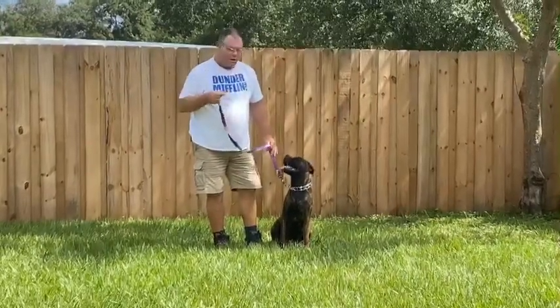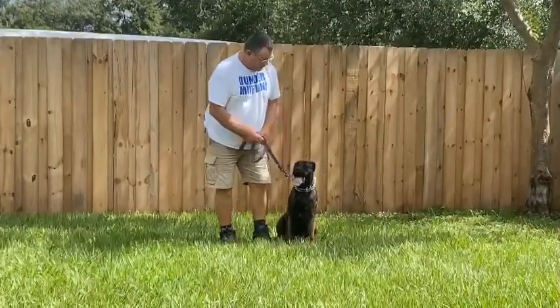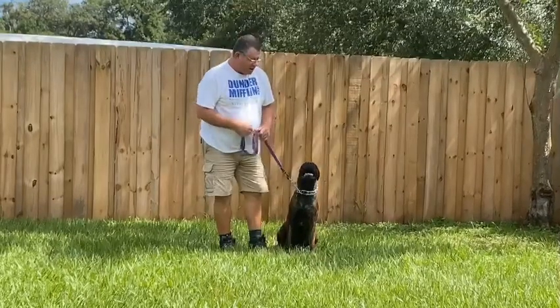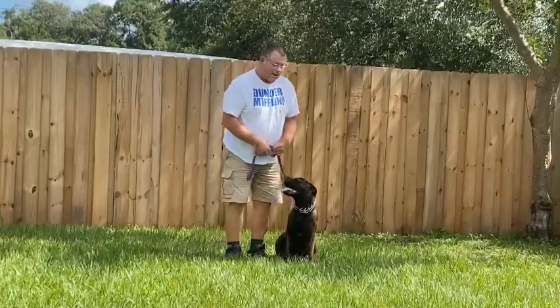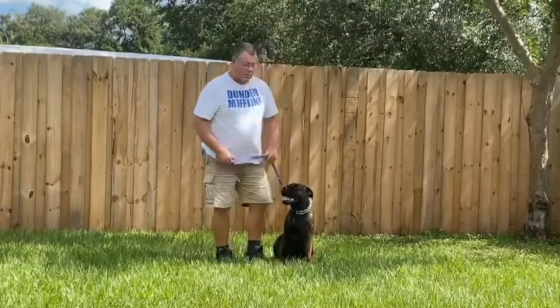I've got about a four-foot leash here, but you can use anything from a four-foot to a six-foot leash. I'm using a prong collar, which helps her listen. Only keep that on while you're training. If you keep it on all the time, she can hook it on a doorknob, or a gate, or a tree limb, or anything — and it's a type of choker, so you don't want that.